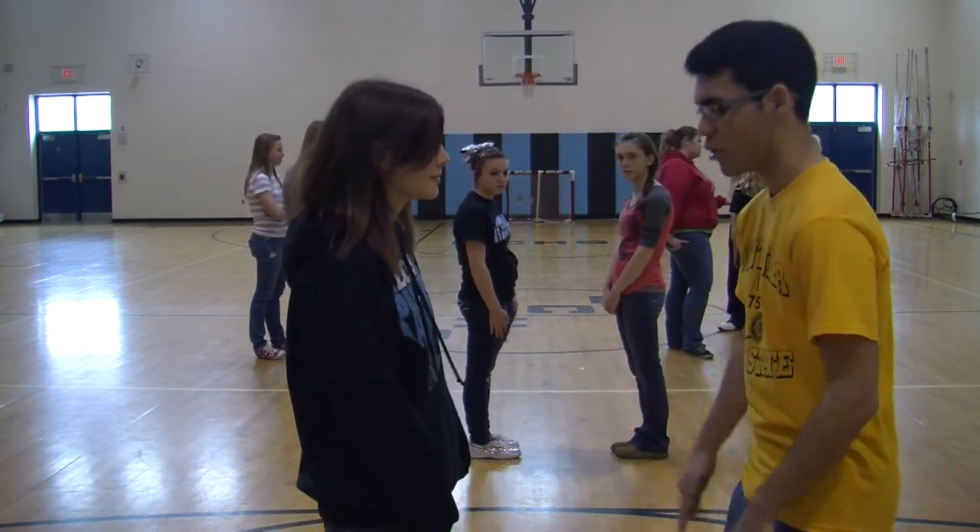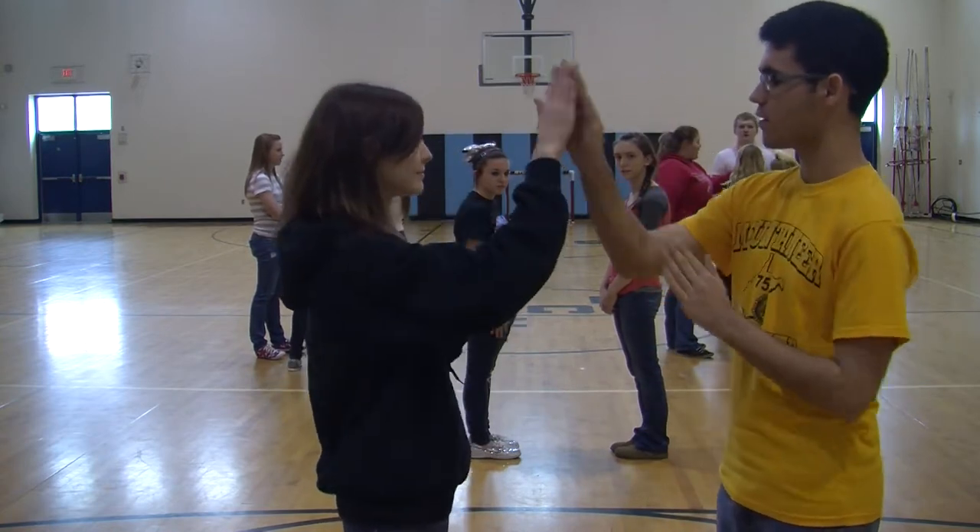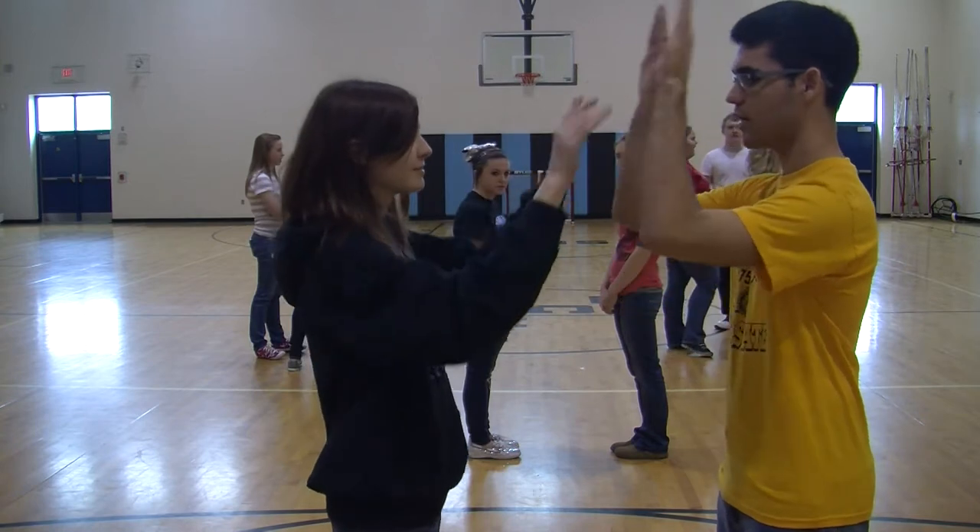You start off by hitting your thighs once. You then move up to your stomach. Clap. Right hand. Left hand. Together.